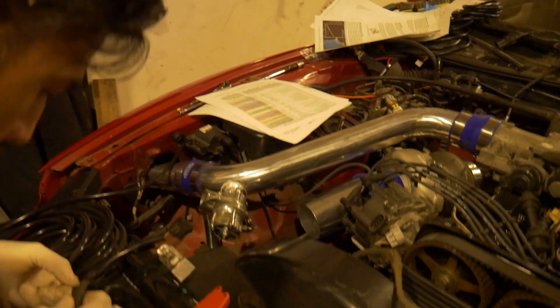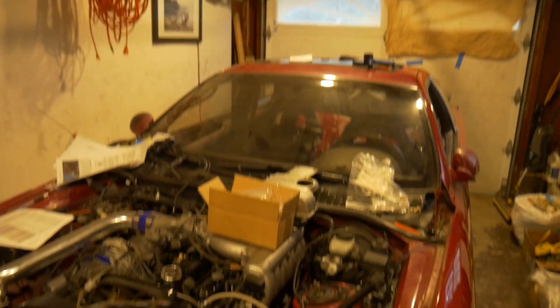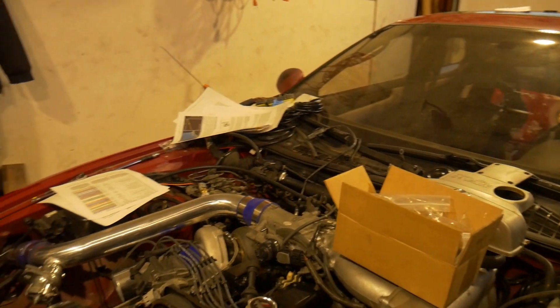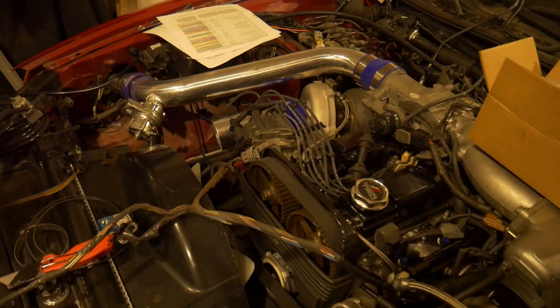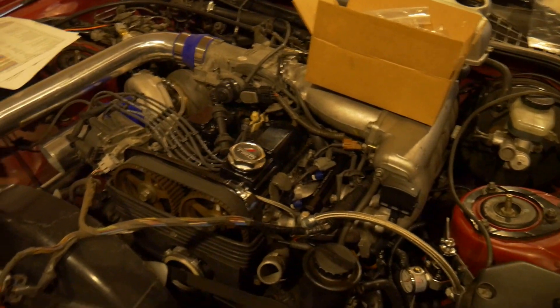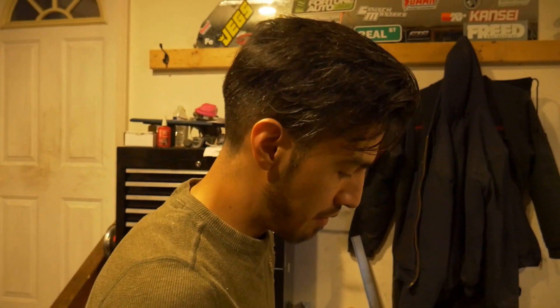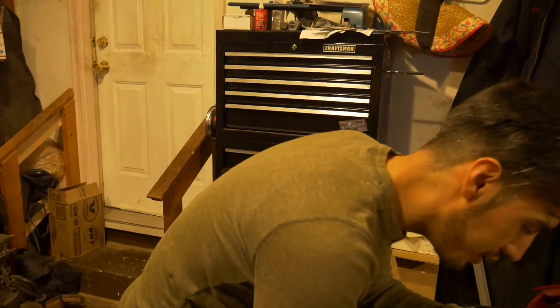If you guys have been keeping up with the build, this is a 2JZ SE 300 going into an AT. This is one of the last things that needs to be done before we can get it started and throw it on the dyno and make some power — all the horsepower. All 400 of it? I hope you can watch your transmission blow up on the dyno. Poor W58. It's okay, you'll just get a T56.